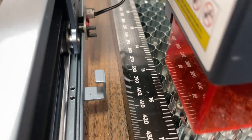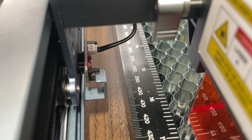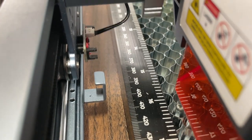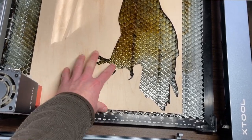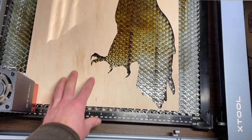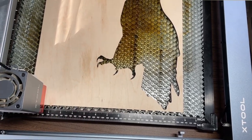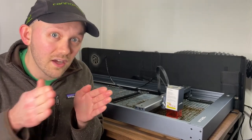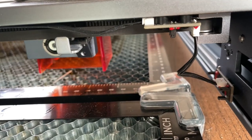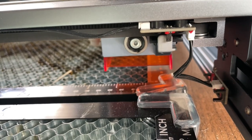First of all, the limit switches on this thing are quite sensitive. They are nice limit switches and it's good that it has them, but it actually became kind of annoying. I did a project that was just under the max working area dimension, so I knew it could fit. I framed it pretty carefully so I could see it wouldn't hit the sides, but even still, because I was getting so close to the limit, these limit switches were still triggering and stopping my job.